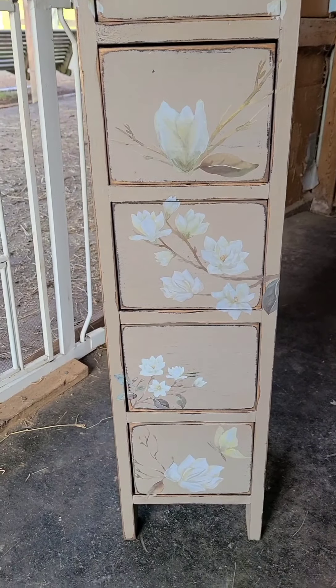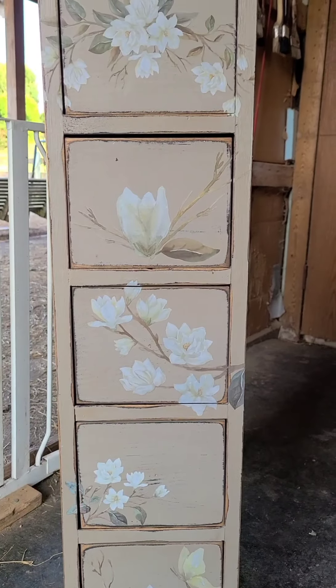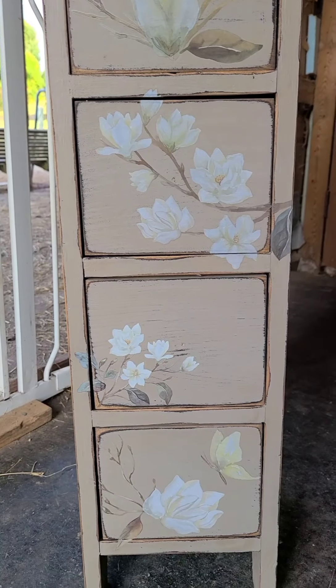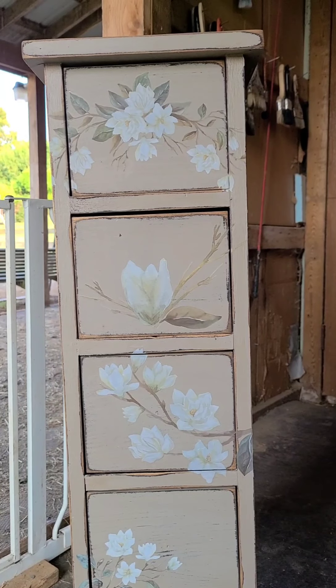I have all the transfers on there now — so that's how it came out. All I've got to do is put the handles on yet and then it'll be done.